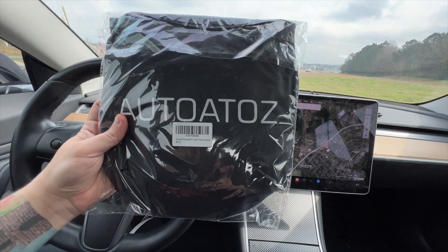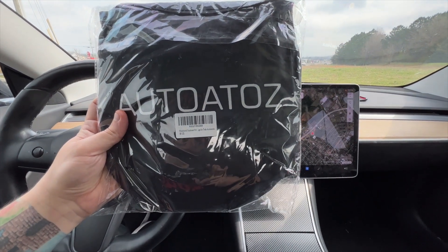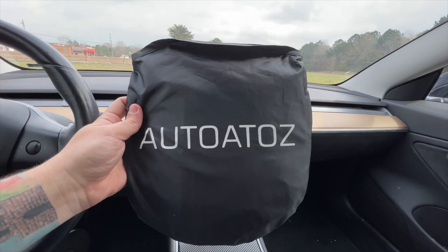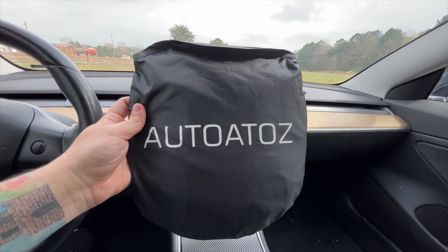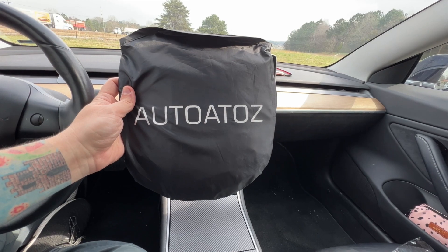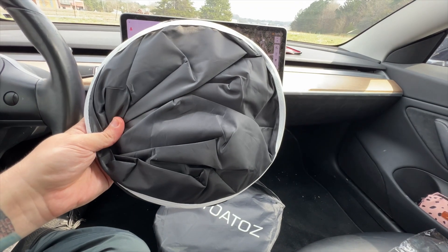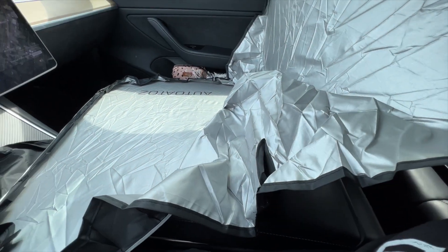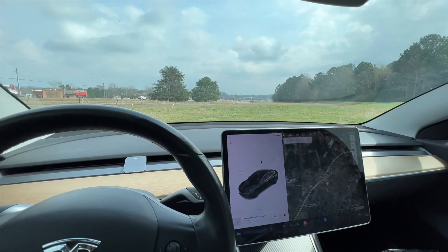We are now in our Tesla Model 3 and we have our sunshade. It comes in this nice bag with the company logo on it — again, thanks to this company for sending this product to demonstrate. We'll take it out of the bag and it's a round sunshade, so let's open it up and unfold it.